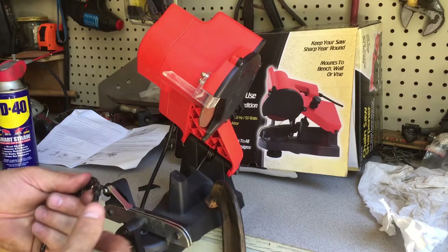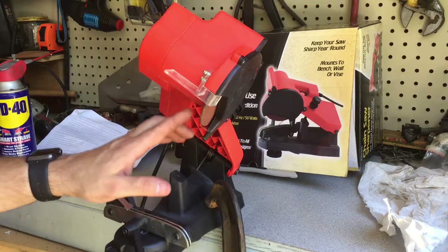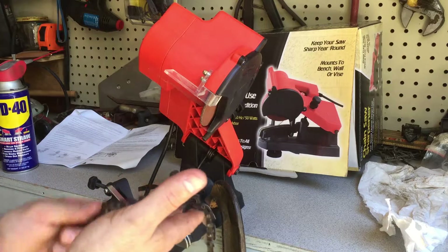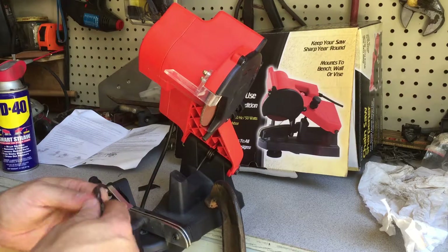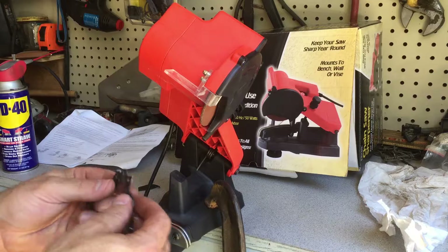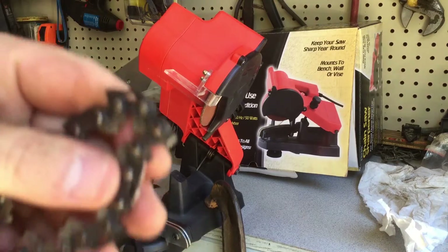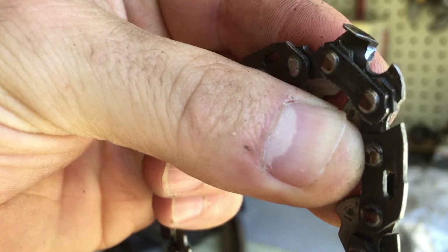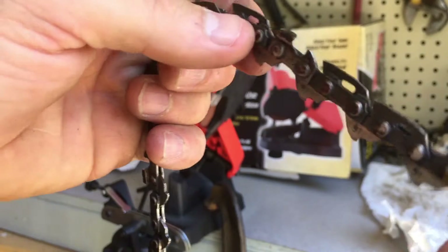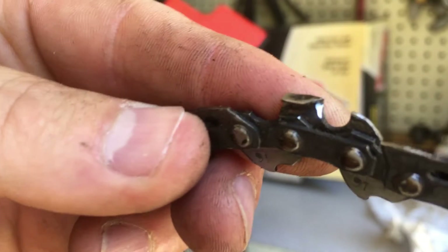Overall it works, but the settings and stops are not perfect. There are so many variables that sometimes the stop doesn't allow the blade to go down far enough into the tooth. Maybe on a new blade it would be better, but on a pretty worn-out blade the teeth are all a little different so you have to make adjustments along the way. It's a bit cumbersome, however it's a heck of a lot easier than hand-filing every tooth. You can see it has filed them down.